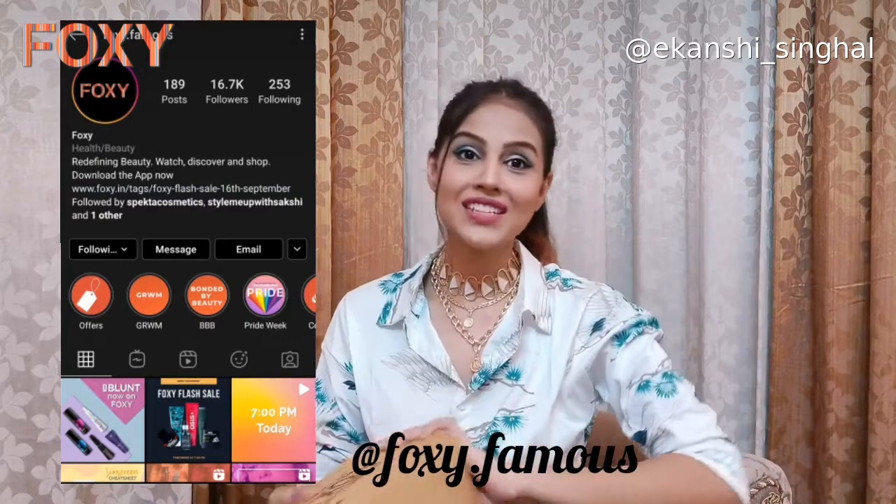For today's video I have received a package from Foxy which I'm going to review for you guys, and I'm really excited to share it because I have got something which is really close to my heart — I mean, I use this product a lot in my life and it's really helpful. I was already using this for quite a long time, and when I got it to review I was really excited to share it with you guys as well. So let's get started!